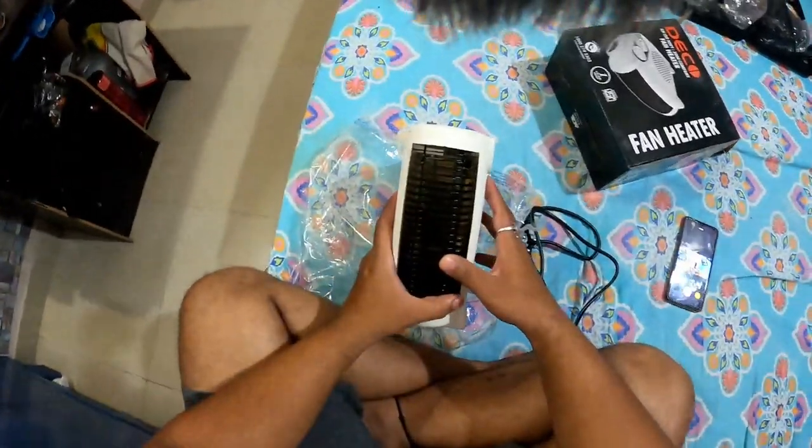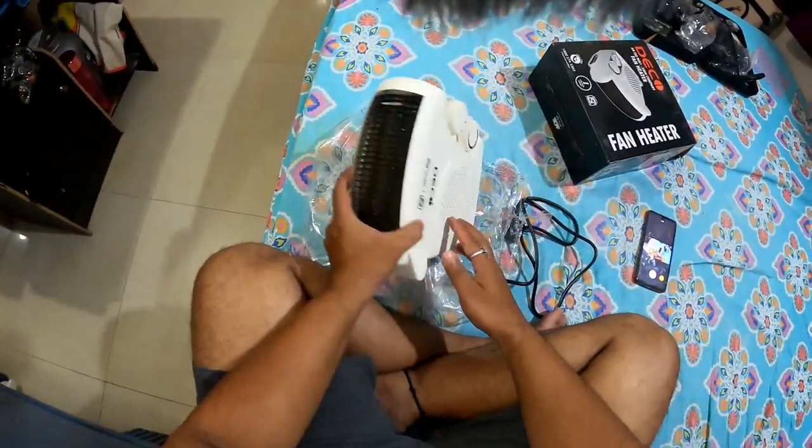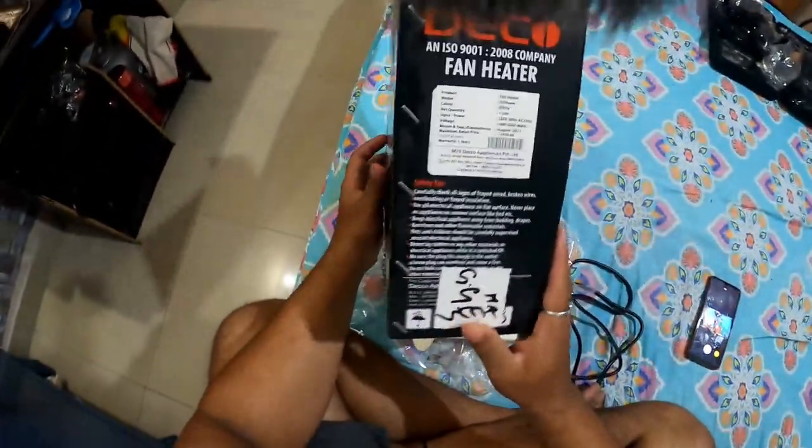After it will turn off, there will be no wiring short because there is a warranty for 1 to 2 years. You can see it.